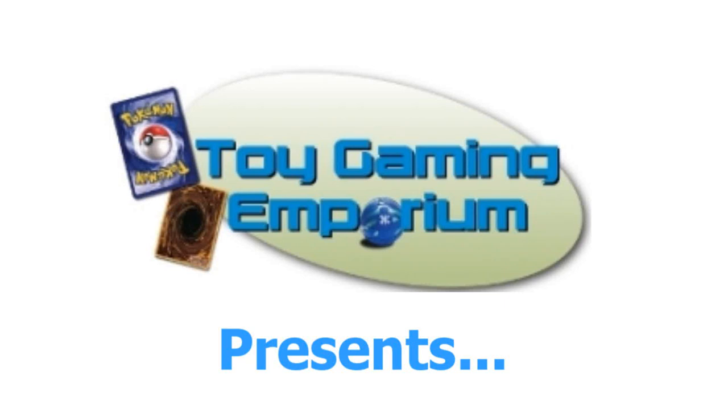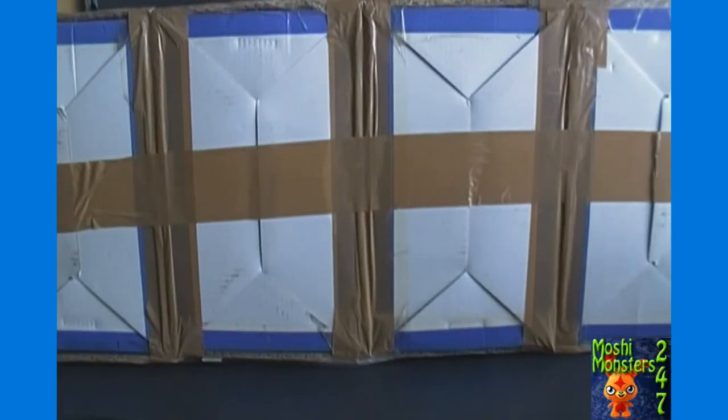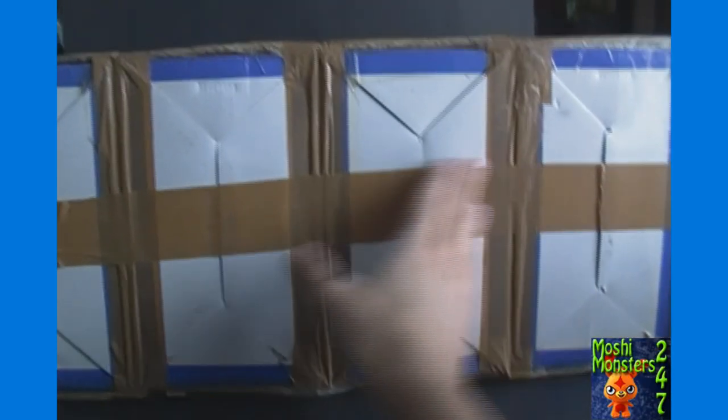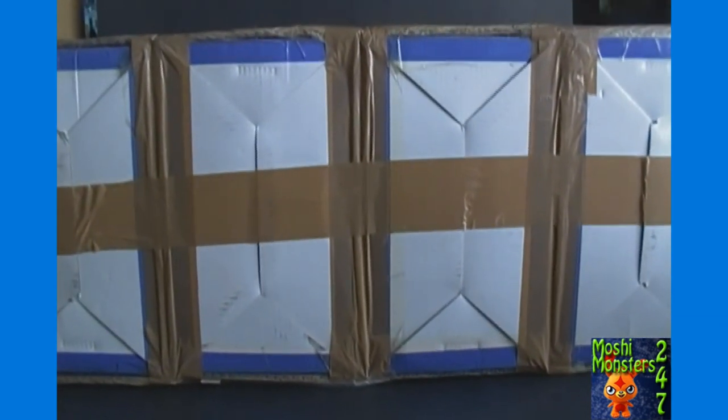Hello again YouTubers and Moshi Monsters fans! 24x7 here again for Moshi Monsters 24x7 with another Moshi Monsters Moshlings opening video brought to you by ToyGameandEmporium.com. For today's video, I finally got my 4 blister boxes of these Series 3 Moshling figures.